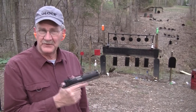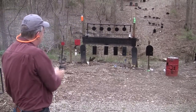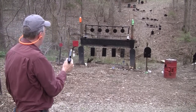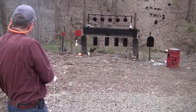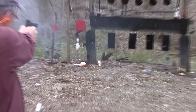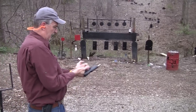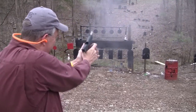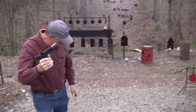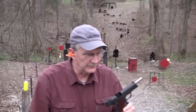Hickok 45 here. We all had to behave today because the range officer is on duty. The range officer — let me grab that magazine. Springfield Armory. The range officer brought it out to run it through its paces.